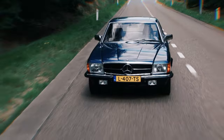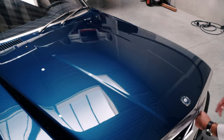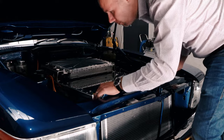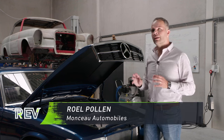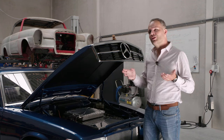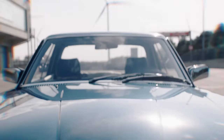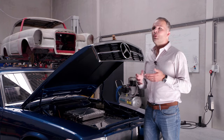This is no ordinary classic Mercedes. It's an electric Retro Mod 280 SLC, rescued and lovingly restored in Belgium. We strongly believe that we can build a car that is, to a certain extent, better than the original models. The die-hard petrol hats — some of them hate us.